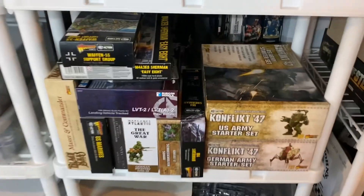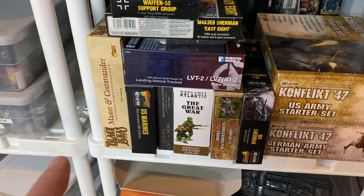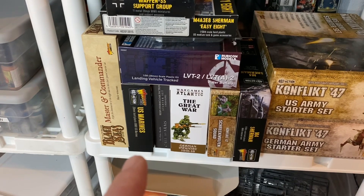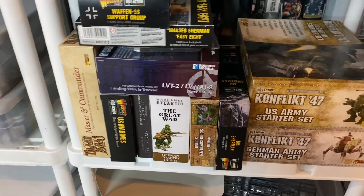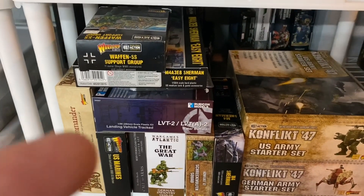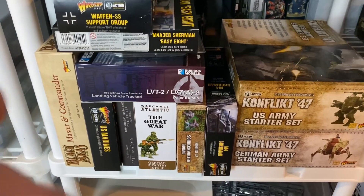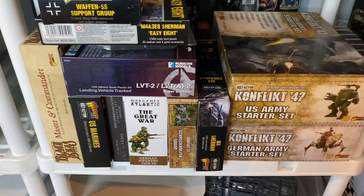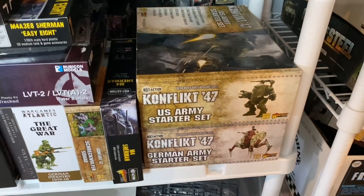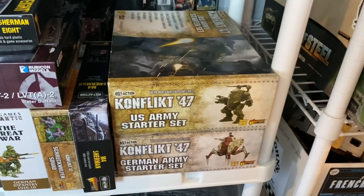And then we've got stuff still in boxes. So — Master and Commander, the starter set for Black Seas, still has a bunch of stuff in it. The Marines box — I think I did put the screws back in there. I've still got stuff like this EZ-8 that hasn't even been built, the LVT-2 that we did a review on not too long ago, German Infantry World War I, the Shrek Wolfen, all that stuff. I've actually built everything out of this box but it's got all my US Marine stuff in there right now.